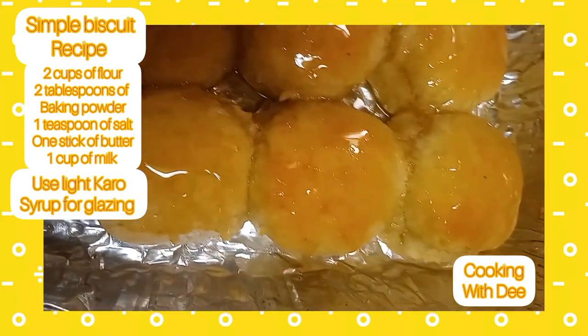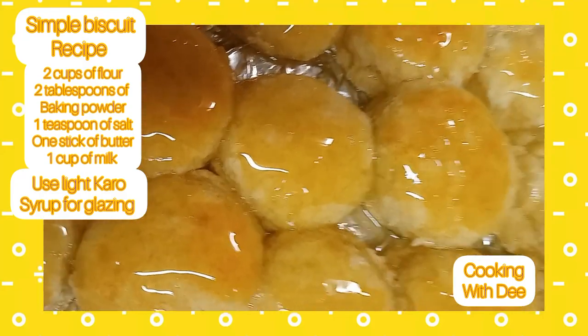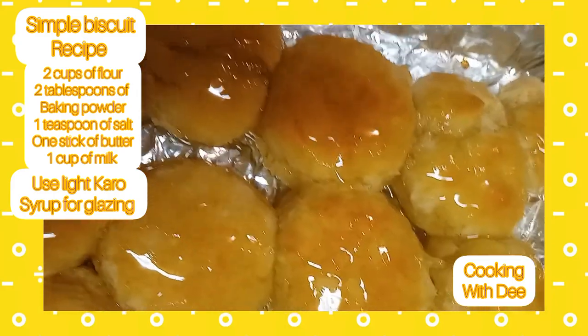All you need is two cups of flour, two tablespoons of baking powder, a tablespoon of salt, some milk, and one stick of butter or margarine.